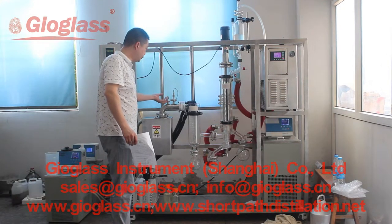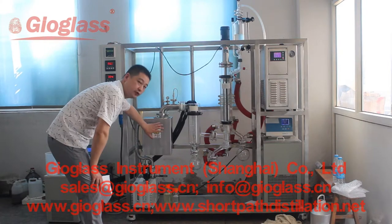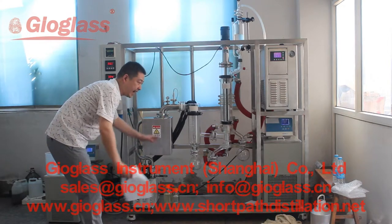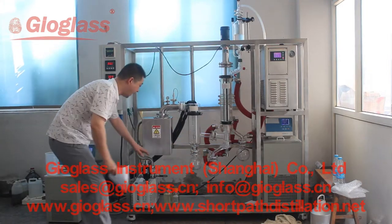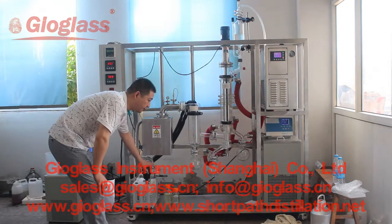This is the vacuum valve to adjust the vacuum degree. This is the diffusion pump, which raises the vacuum degree so we can get a lower vacuum here. And this is the oil pump.